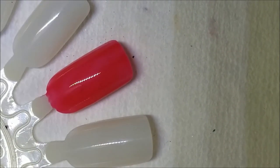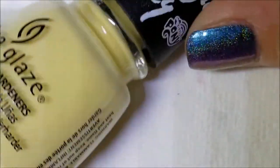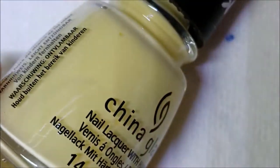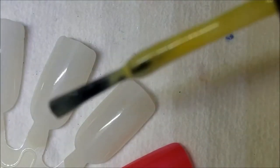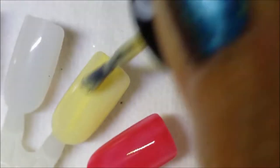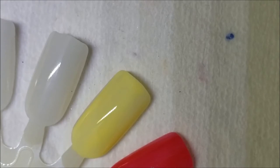Next up is a yellow called Kill Them With Kindness, which I believe is for Fluttershy since she's yellow and hates to be mean to anyone. This is a pretty butter yellow — one I would actually wear, and if you know me, I don't like yellows. It has a really nice formula especially for a yellow. Here is one coat of Kill Them With Kindness. It will go on a little sheer and streaky since it's a pastel yellow, but that's expected.